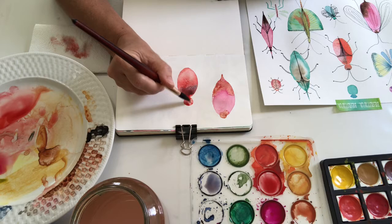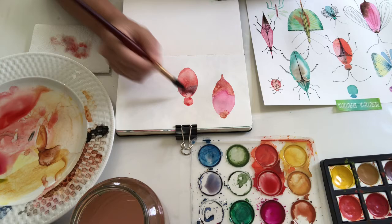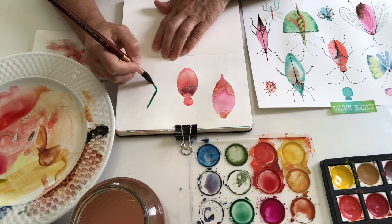We're going to paint — or rather draw — on top the details, so we need it to dry first.